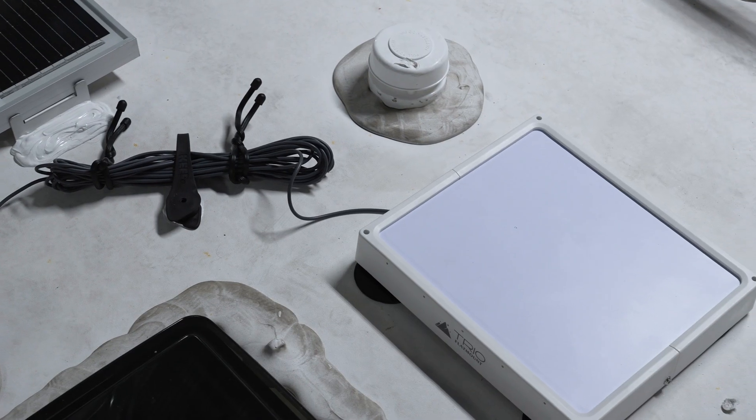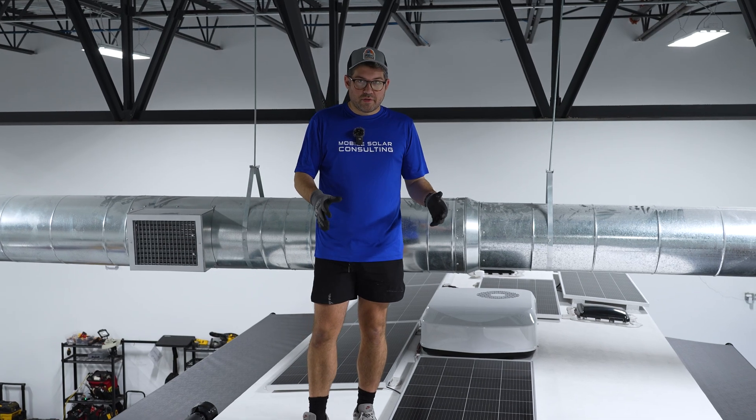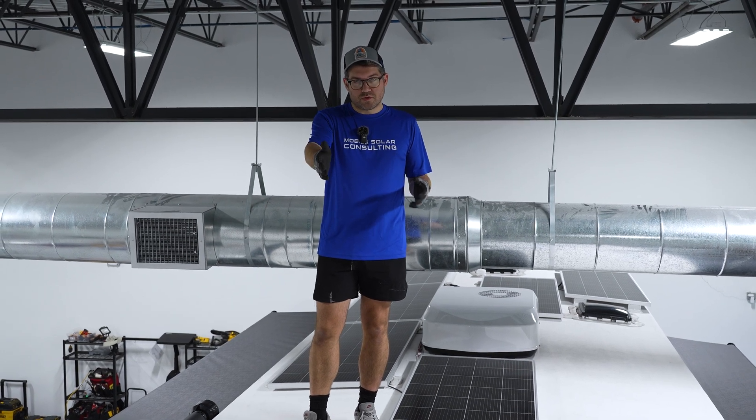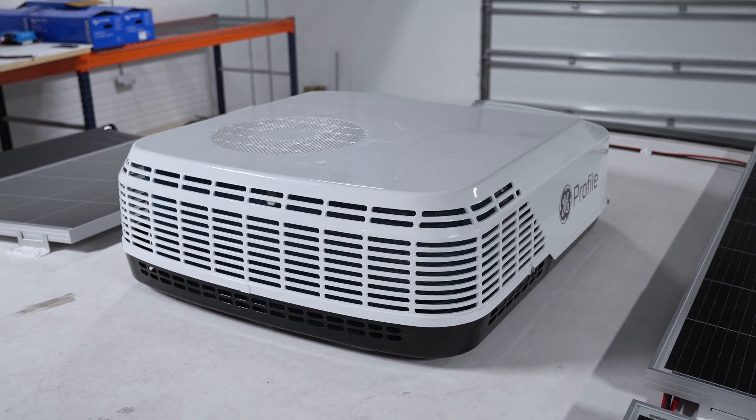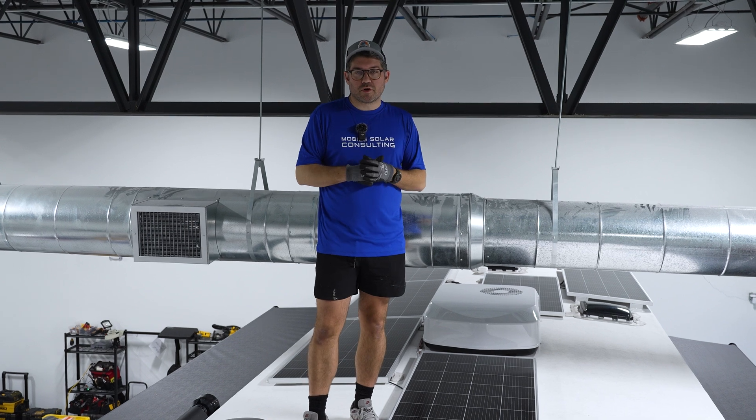We're also running Starlink through here — a Starlink mini we just installed. We also installed soft starts, or easy starts, on the front AC and the middle one as well, to help with the startup load.